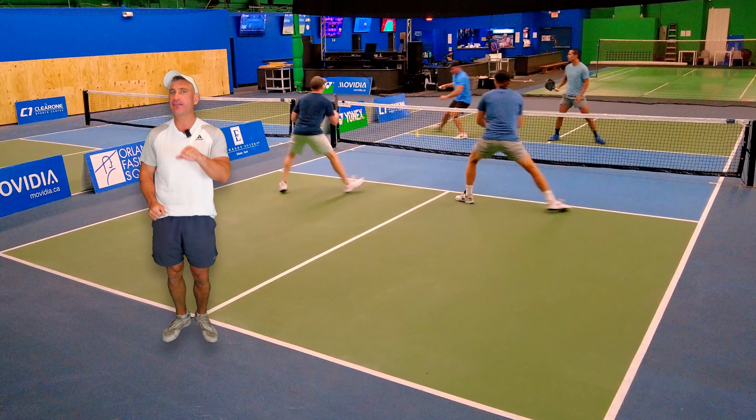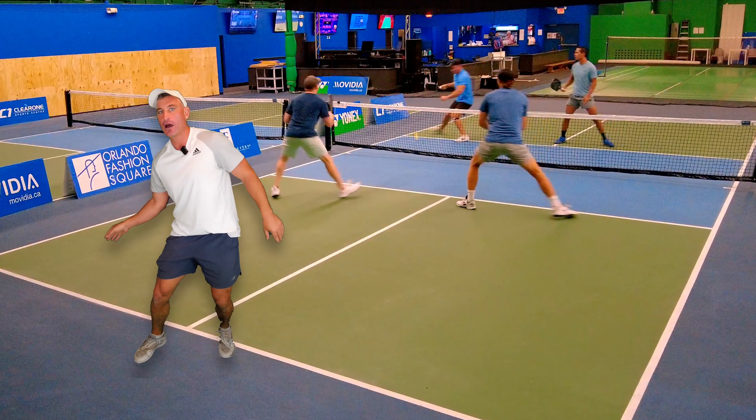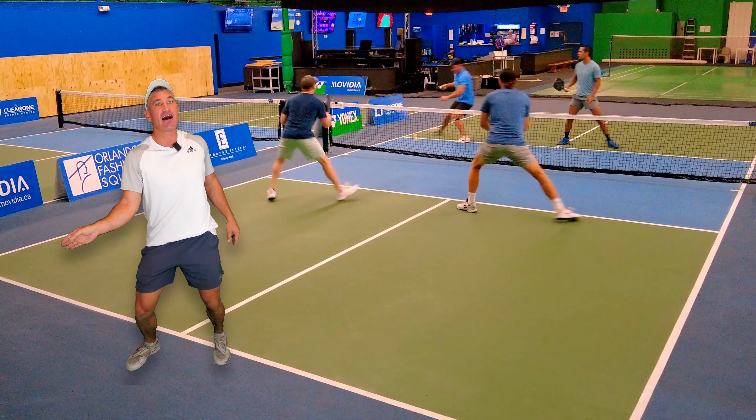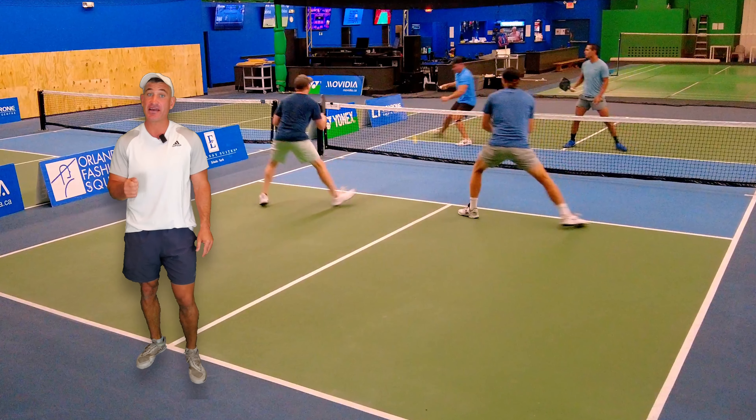Right here — my forehand speed up is very good because I hold it to the last second. I'm going, I'm going, I'm going — I stop. They back up a little and I throw an offensive dink at that inner foot.